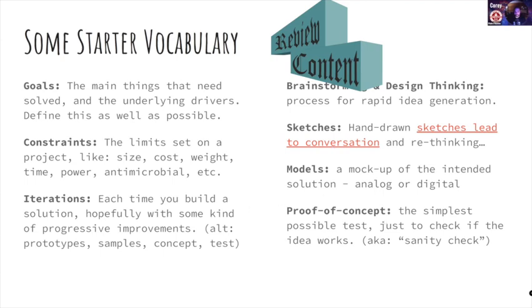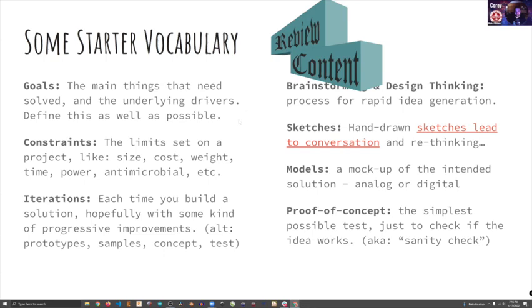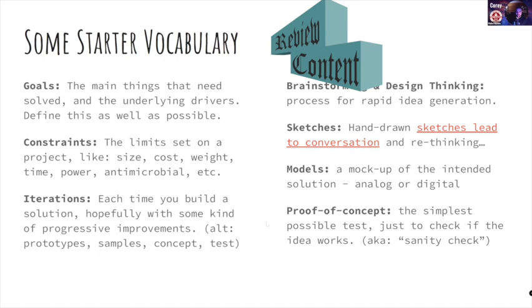I think a lot of people this week are just going to be building a proof of concept — the simplest version, the simplest check of an idea. Since we're going to have more integration weeks, you could keep building on what you're building now. You could be working on what your final project would be — though that's a long way away, we're talking about June for final projects. But if you have that long-term plan, this could be your first little step: how do I make this part work, how do I get this next feature to fit in?